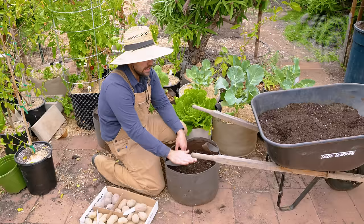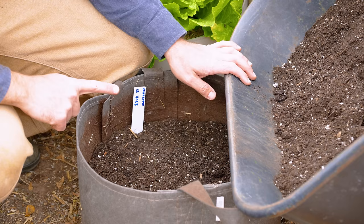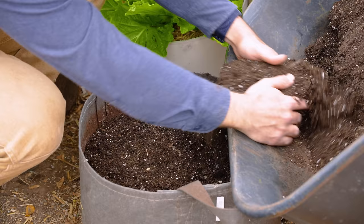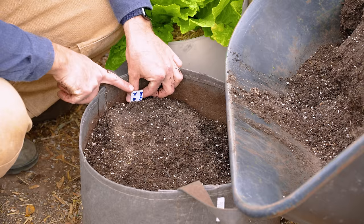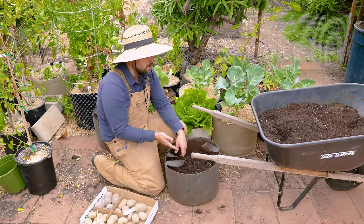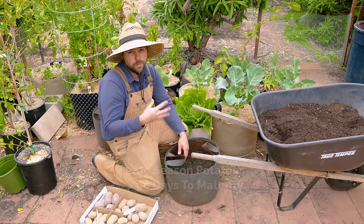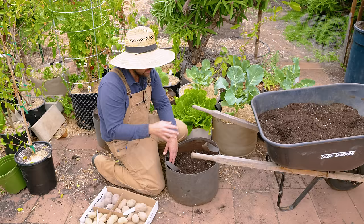We keep doing this until we get to the top of the container — that's hilling up. Using this plant tag as an example: when you see about three inches of growth, you fill soil in until just the last little bit of plant is poking out, let it grow again, and the cycle repeats until you reach the top of the pot. This works well for mid-to-late season potatoes because they grow longer and can benefit from setting more tubers through hilling. The earlier mid-season potato wouldn't really develop new tubers from continuous hilling, so it's just fill it up once and you're done.